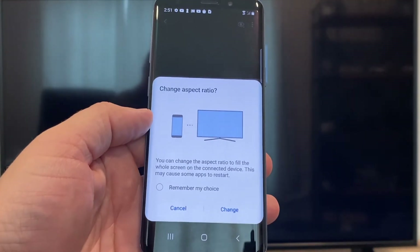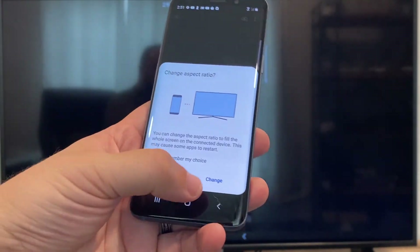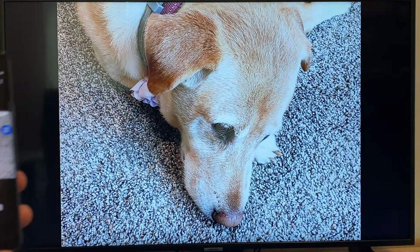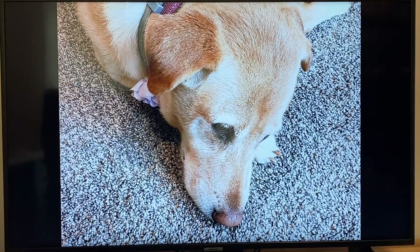It'll ask to change the aspect ratio because right now it's in vertical mode. I'll just hit change and then right there it's casting this picture right onto the TV, and it looks pretty good.